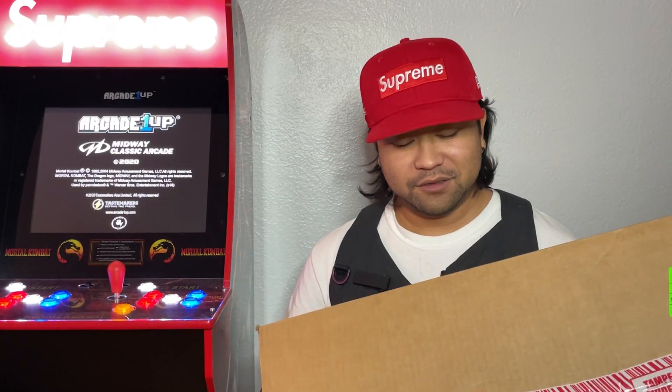Hey everyone, Kuya Weeds here. Today I have an unboxing for you guys — it's from Week 17 of the Supreme Fall/Winter 2021 season, from the live crop you saw in the last video. We got this Gundam to show you guys.